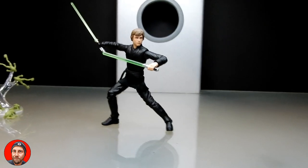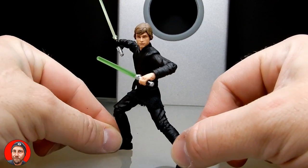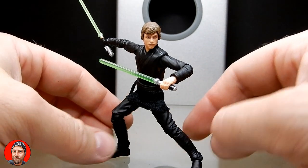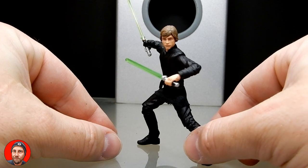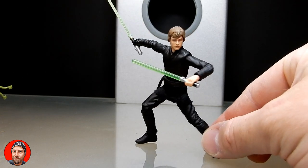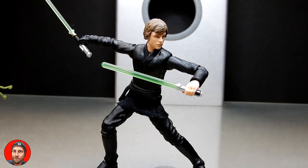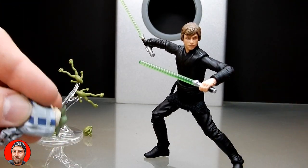This is a nice figure — I'm liking this one. I'd love to hear your thoughts, so please drop a comment down below and tell me what you think. I'm looking forward to getting him out for some photos. I appreciate your time, thank you very much for watching. Back with some more very soon. Until then, may the force be with you.